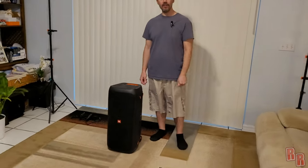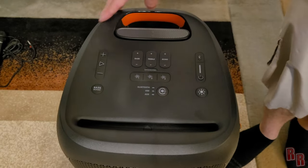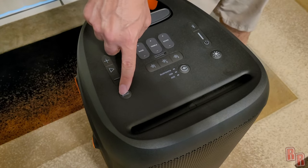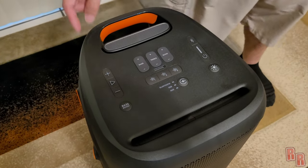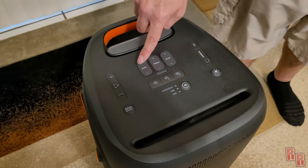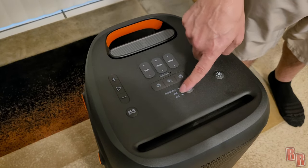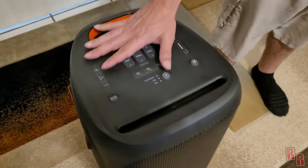Let's take a look at some of the buttons. We have a volume button, a pause and play button so you can pause or play a song directly from the speaker. There's a bass boost — press it once for deep bass, press it twice for punchy bass. These dials are for controlling your microphone or an electric guitar you can plug in. We also have party sound buttons, an input switch for Bluetooth, USB, and auxiliary, and a light button that controls the speaker's lights.